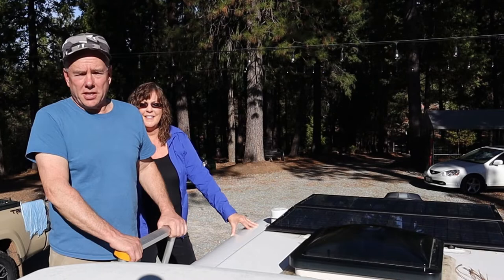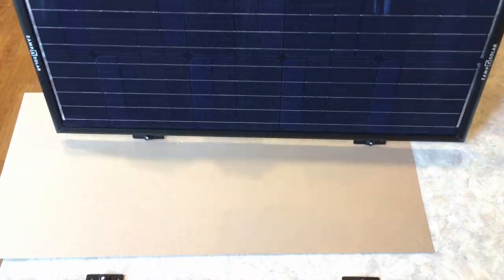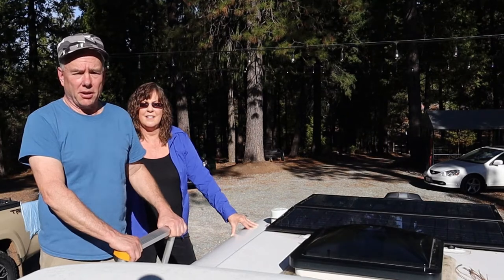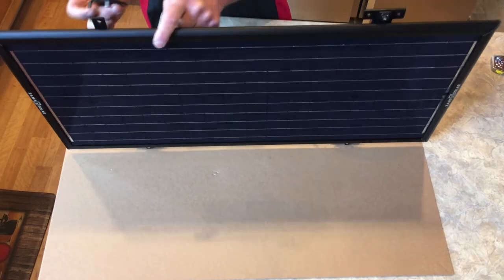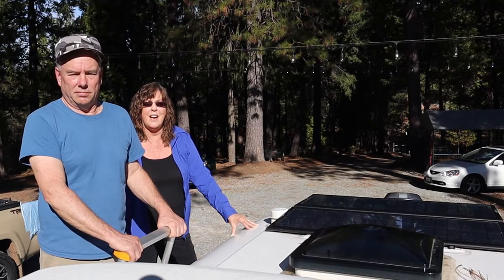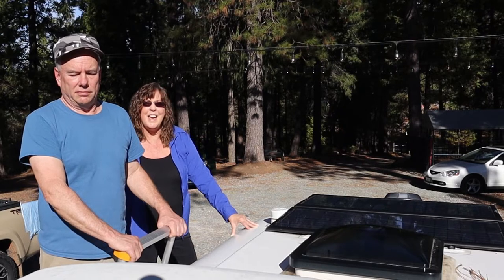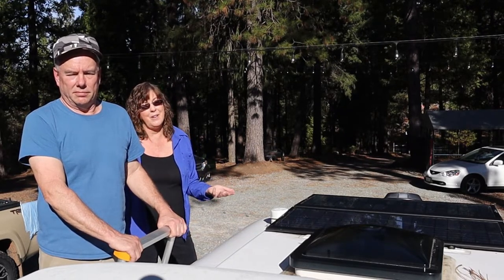The other thing about Zamp is that after doing our research, they seem to be the top of the line when it comes to solar panels. They really make a high-quality product. Both Zamp and Renogy are US companies, but we felt like the Zamp product was a better, higher-quality product. You can't go wrong either way, but we just felt like Zamp was better.